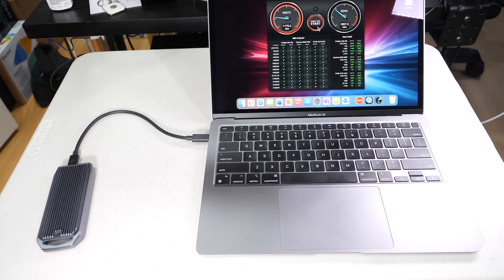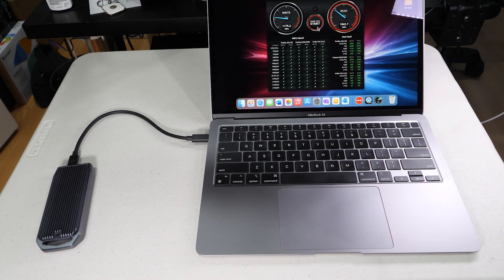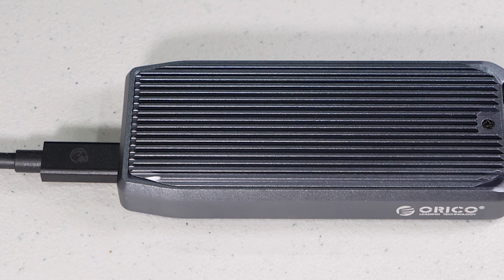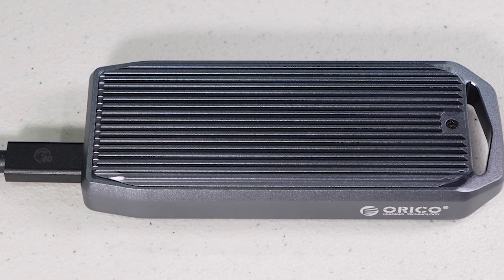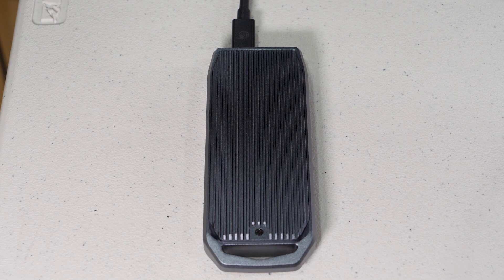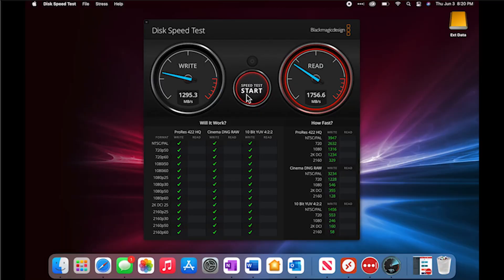In summary, this enclosure is pretty versatile and I'm really happy with the performance. Thunderbolt 3 and USB 4 devices are not cheap, but as you can see from the testing the performance is pretty good, making it an ideal add-on for a Mac or Windows PC equipped with USB 4 or Thunderbolt — while still offering the versatility of using this device on a desktop or laptop with only a USB 3.x interface. I hope you found this video useful. Please hit the subscribe button and the notification bell, thanks for watching, and I'll see you in the next video.